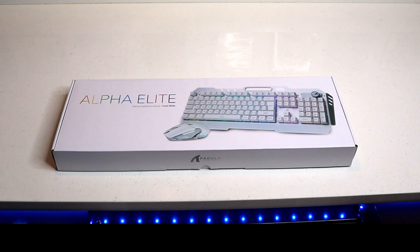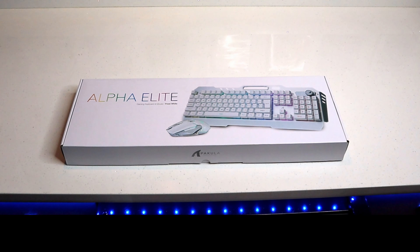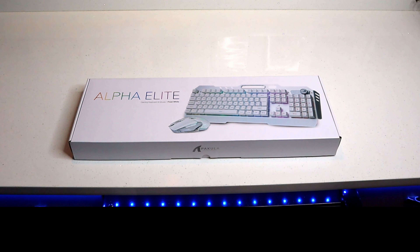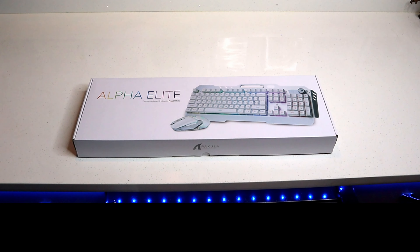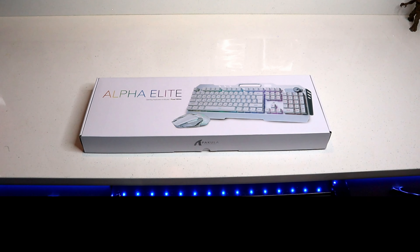I did bite the bullet and bought a new Windows 11 version from Microsoft. And no new computer build would be complete without a sweet new keyboard and mouse. So I bought another set of the Alpha Elite gaming keyboard and mouse — the wireless set, which is also backlit with RGB.